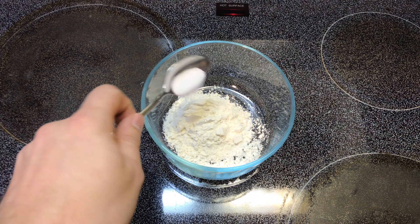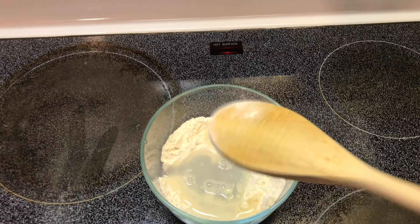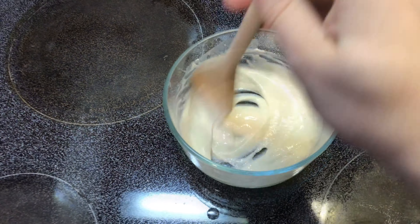Start with some flour, then some salt and sugar, and water. Mix them together until they create a slimy paste.